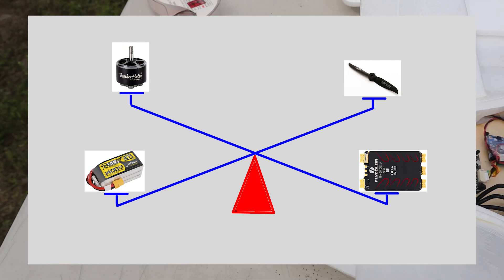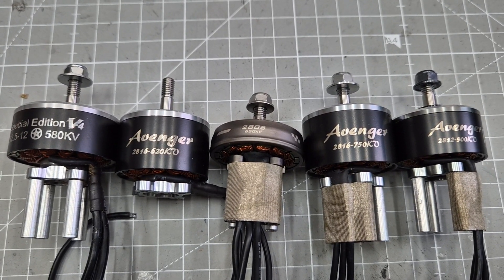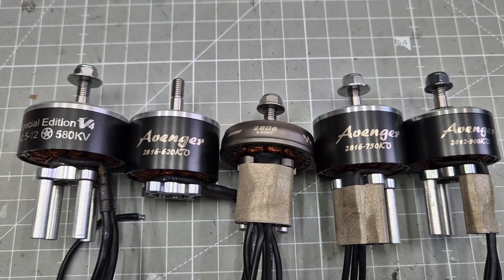After that video, I tested several motors and props, and I finally found my favorite motor. Since the last video about the Dolphin, a few parts have changed, so I'll show you my setup again.